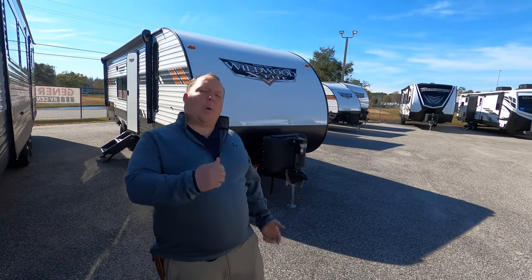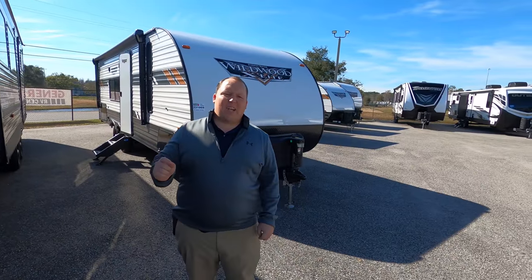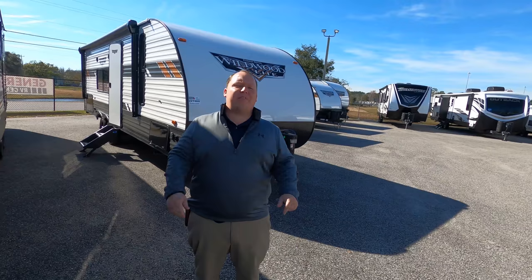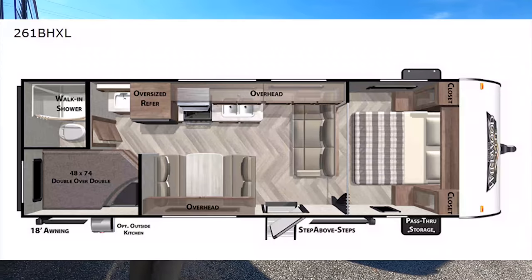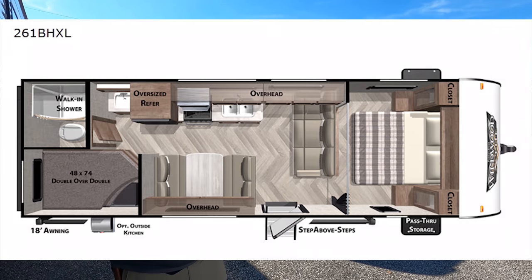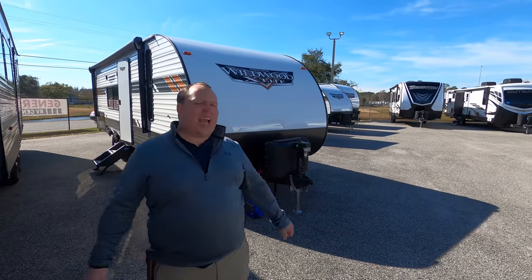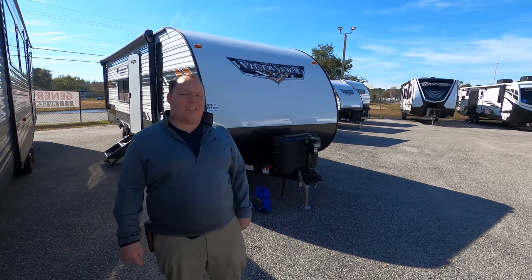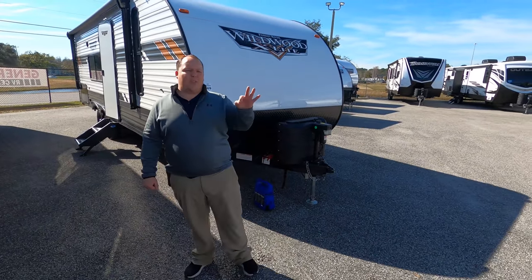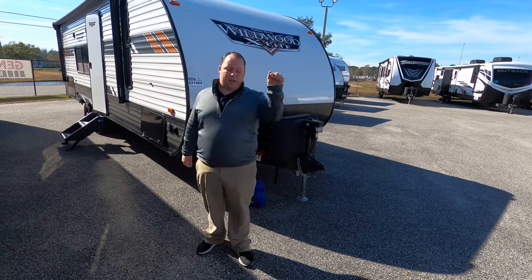Hey everyone, I'm Matt. Welcome back to another video. Today I'm super excited. We're taking a look at an awesome entry-level bunkhouse travel trailer with no slide outs. This is a 2021 Forest River Wildwood X-Lite model 261BHXL. We're going to take a look at the outside features first, then the inside features, then we'll give you three things we love about this travel trailer and three things we dislike about it.